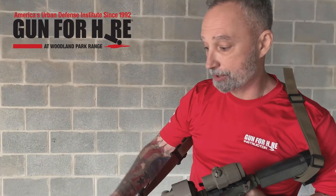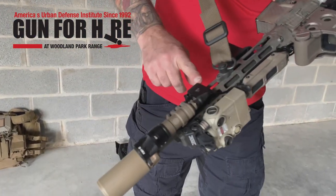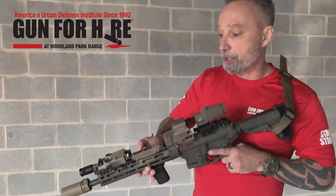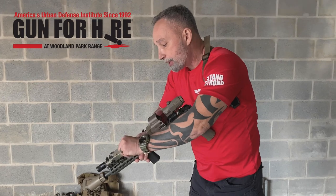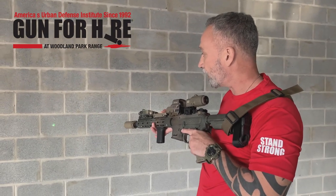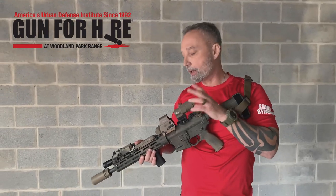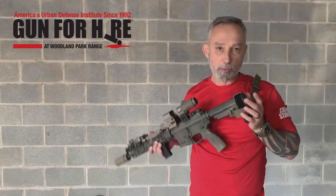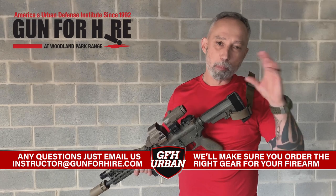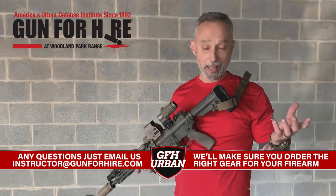Second is a good lighting system. Here I run a Surefire Scout light on a Haley Strategic mount, and I have a Unity Tactical tap switch. Not only does it run my light and laser, but it can run them independently or together, just laser alone. That's a little bit more advanced stuff, but still good to have. Old saying with this kind of training: buy once, cry once. Don't buy cheap stuff — you're going to end up throwing it away. Pay for the decent stuff; it's going to last a long time.